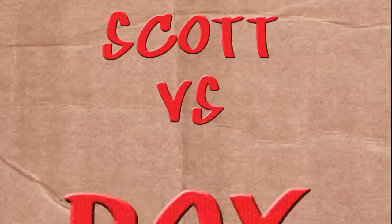On this episode of Scott vs. Box, I open up Ziploc Big Bags. Finally, I can stop putting my sandwiches in my socks. Scott vs. Box!